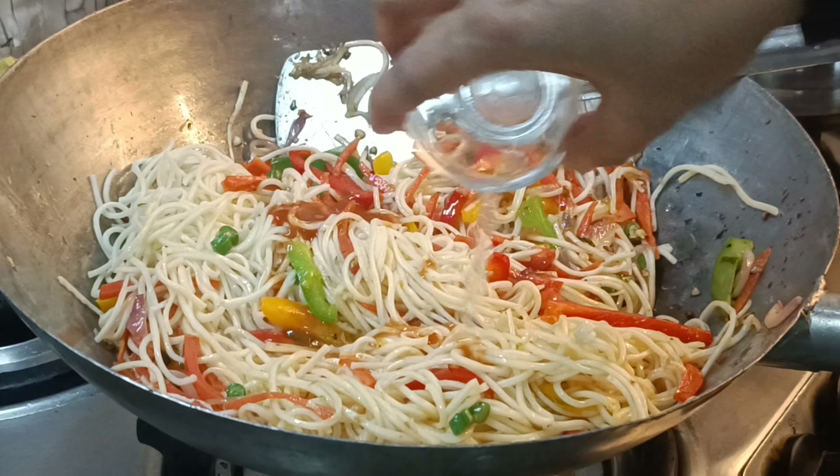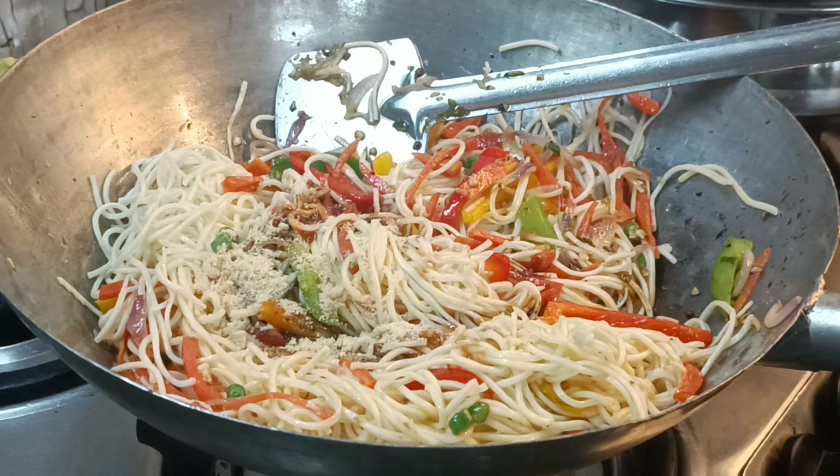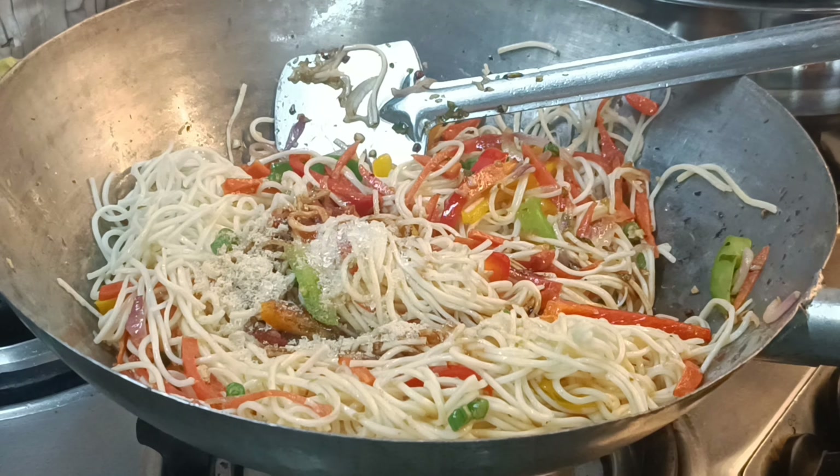I will add half a teaspoon of vinegar, half a teaspoon of soya sauce, 1 teaspoon of salt, and some sugar.